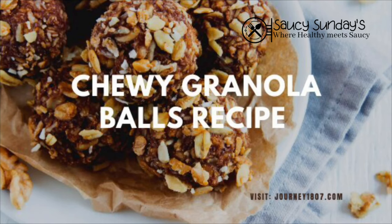Welcome to Saucy Sunday. Today I'm going to show you how I make my chewy granola balls.